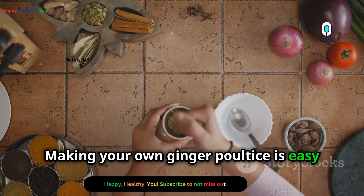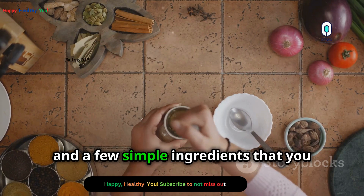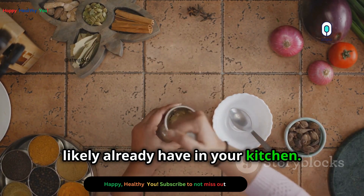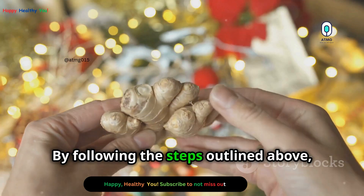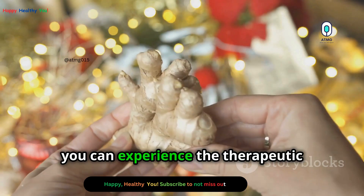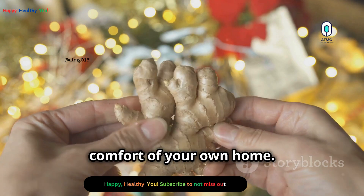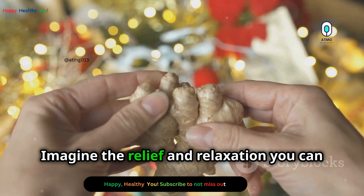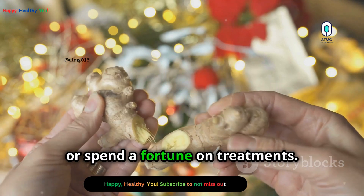Making your own ginger poultice is easy and affordable. All you need are fresh ginger root, a grater, and a few simple ingredients you likely already have in your kitchen. By following the steps outlined above, you can create a powerful remedy in no time and experience the therapeutic benefits of this ancient remedy in the comfort of your own home. Imagine the relief and relaxation you can achieve without having to leave your house or spend a fortune on treatments.